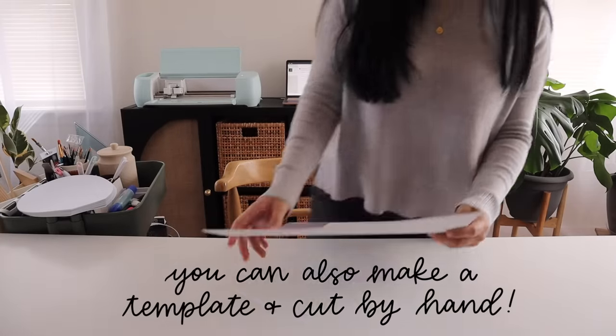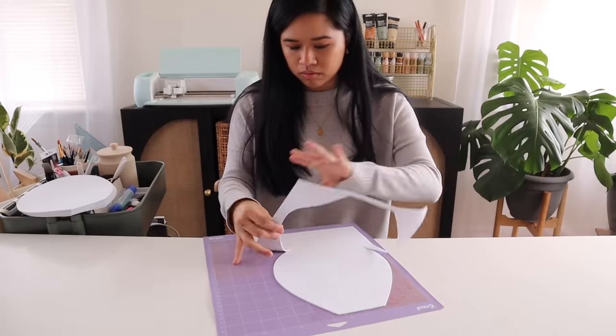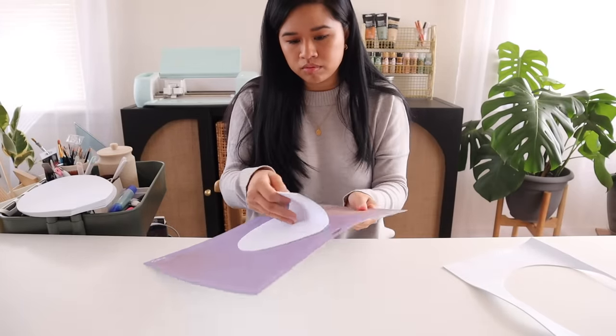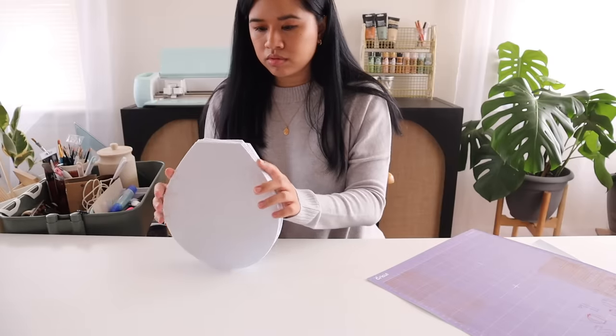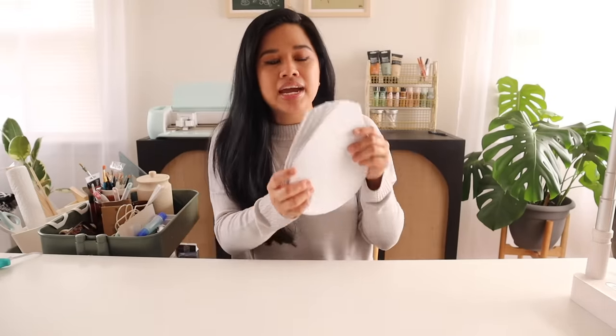I decided to use foam for this project because it's very flexible, making it perfect to create those curved petals. It also has some thickness to it, making it look a little more luxe than using paper. I also love that you can paint it or even add fabric on top for texture and pattern. Everything is perfectly cut out and uniform. I actually went with a smaller size — the eight-inch one would be really large, so I went down to seven inches.